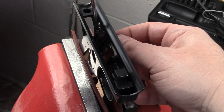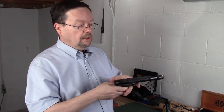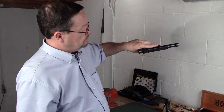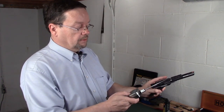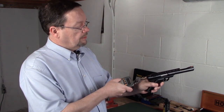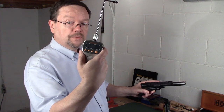I also got a new bolt release, which is a lot easier to activate — especially since I tend to be a lefty, I can just swing down and index it like this. The trigger pull on this usually measures out around two pounds, believe it or not. A two pound trigger.